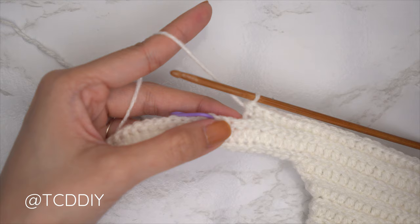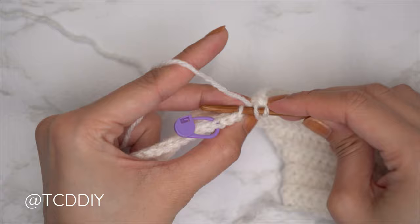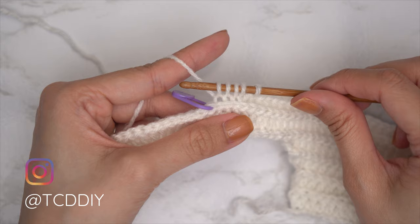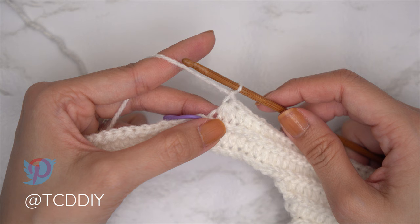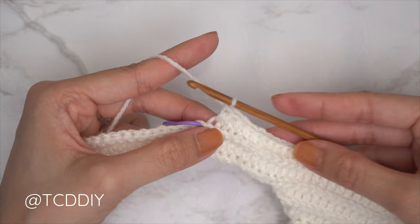I inserted my stitch marker into the 15th stitch from the top — roughly three inches or eight centimeters — but you can insert yours higher or lower depending on how much of your chest you'd like to show. Since we're along the bottom, chain two, flip your work, put one back loop half double crochet into every stitch leaving three stitches right before the stitch marker, then do a decrease of three half double crochets: yarn over, insert into the third to last back loop, pull through, second to last, pull through, last, pull through for five loops on the hook, then yarn over and pull through all five.